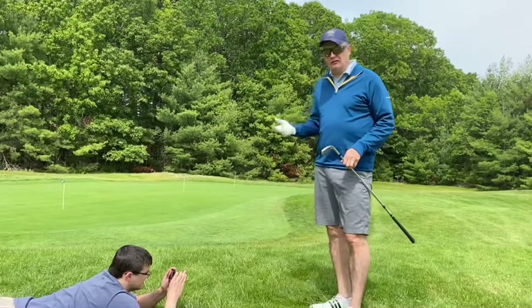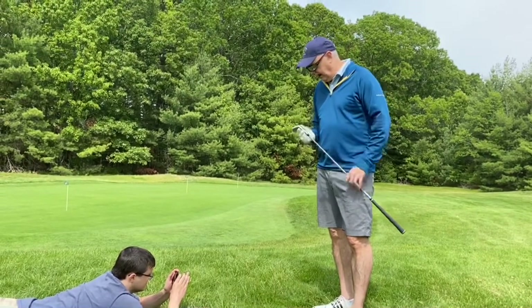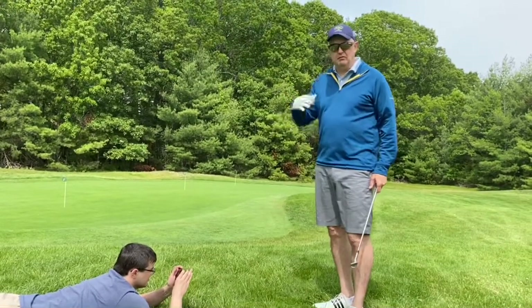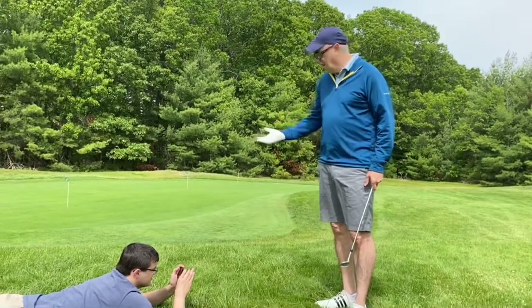I've been hitting all these different shots with it, and I love this club because of how versatile it is. We've hit some bunker shots, we've hit some tight lie shots, we've hit some flop shots.